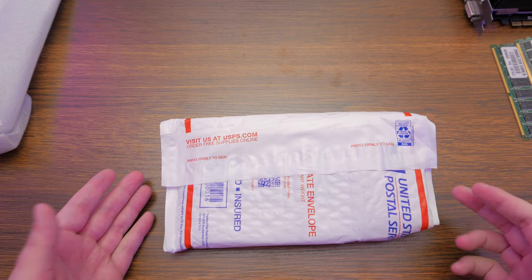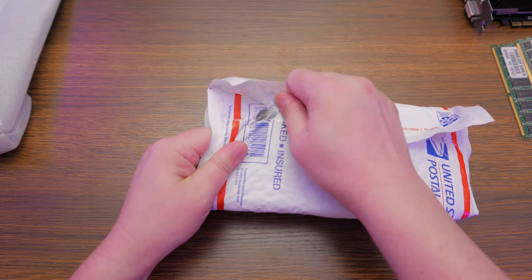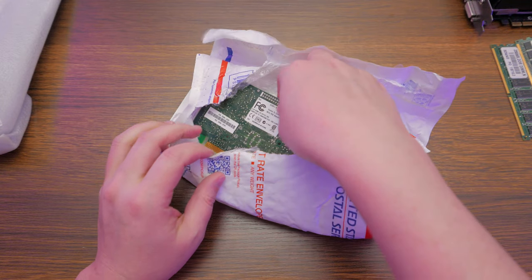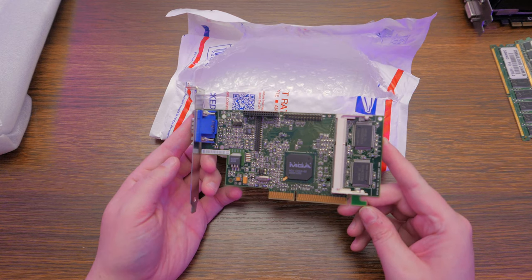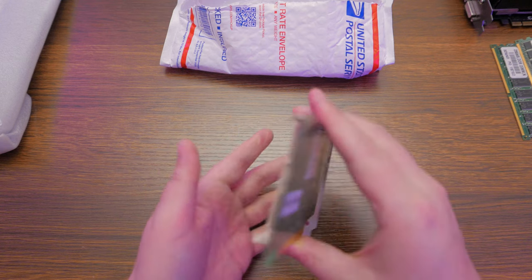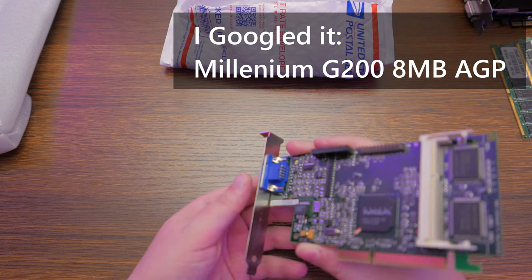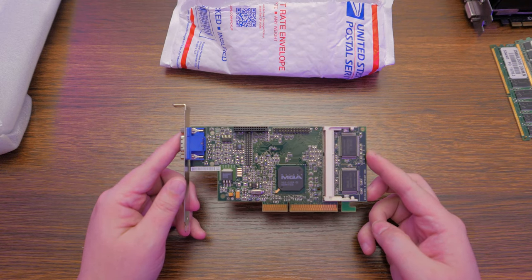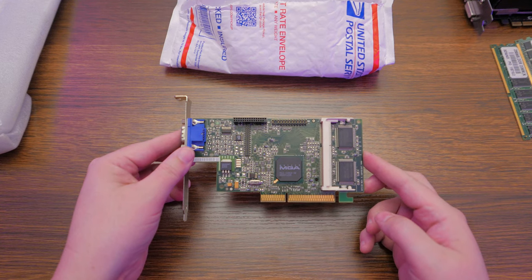Oh, what? That's so cool. This is a mainstay of retro GPU testing — a Matrox MGA. This is a Millennium. Oh, a G250! Interesting. I don't know if this is an OEM card or not. This is going to be really interesting to test. These are really cool cards. Matrox was such an interesting company — they made a bunch of really promising GPU cards, and then like everyone else in the 90s and early 2000s, they just got crushed by NVIDIA. So this will be really cool to test. Thank you.